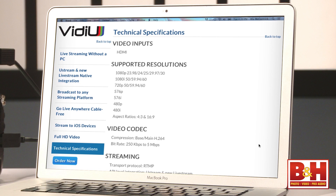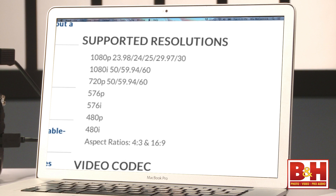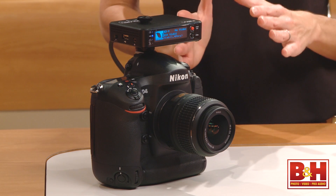The Video can actually stream at seven different resolutions, from 480i up to 1080p, and it can also stream at multiple frame rates, including 24, 25, 30, 50, and 60 frames per second. The device is fairly small, and it connects to your camera via HDMI.